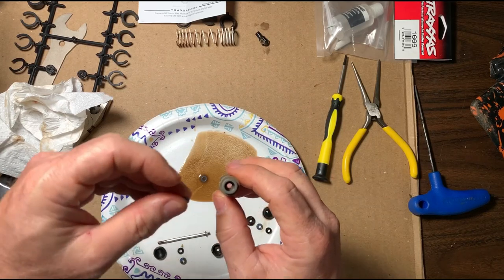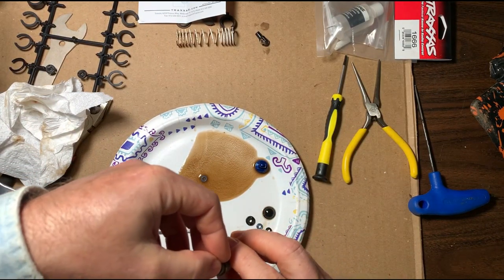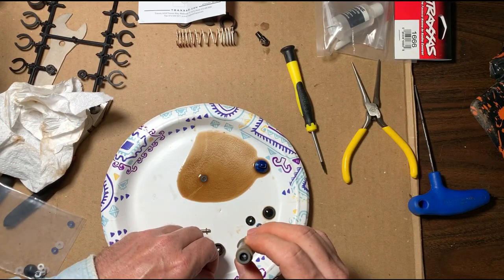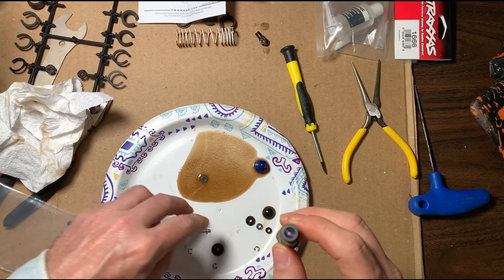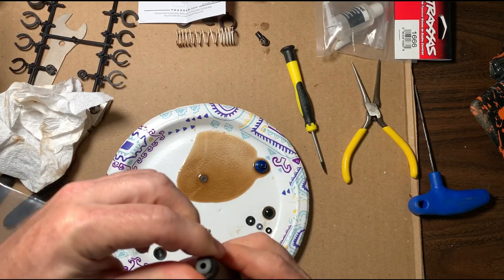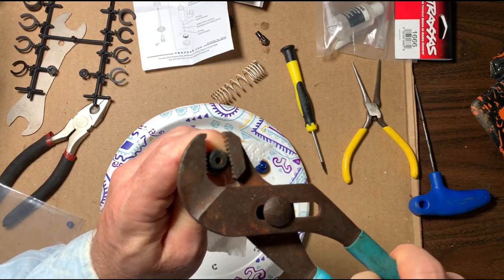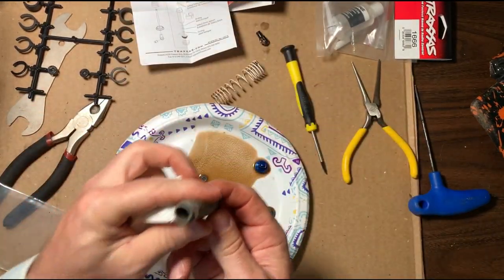Here's the bottom of the shock. Put the first o-ring in, then put the black spacer in — just like that — and get it flat in there. Then put the next blue o-ring on top of it. Then take the bottom cap and put it back on. Tighten it up a little bit with channel locks. All right, we've got the bottom of the shock rebuilt.